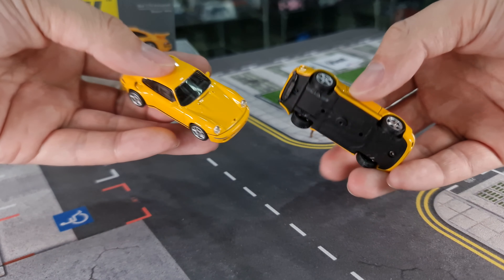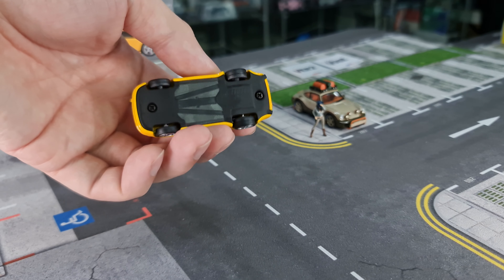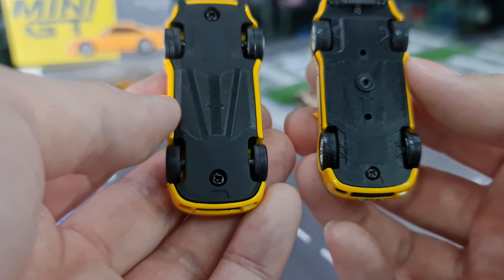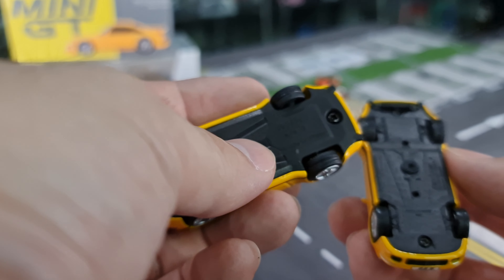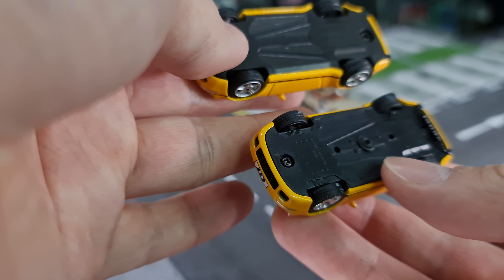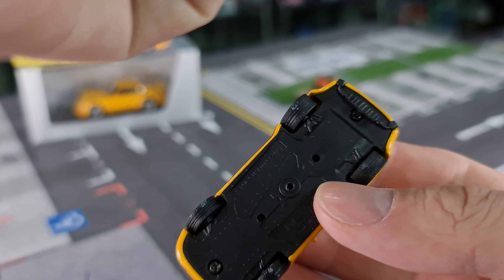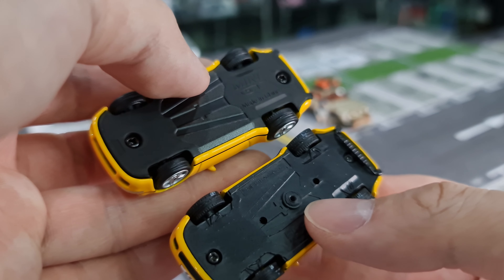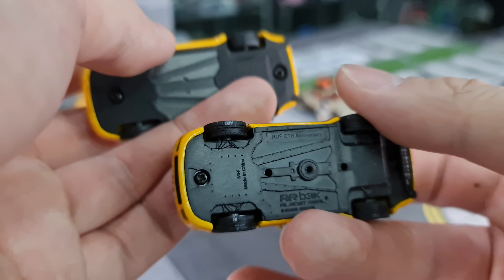Out of the box — on my right is Almost Real, on my left is Mini GT. Looking underneath, Mini GT is really very bare. Underneath the Almost Real there is a little bit of detail — it gives you exhaust detail there, the two pipes on the left and right. Mini GT has nothing at all. Both are fastened by screws. That detail on Mini GT — possibly it's an engine cover, that's why it's like that.